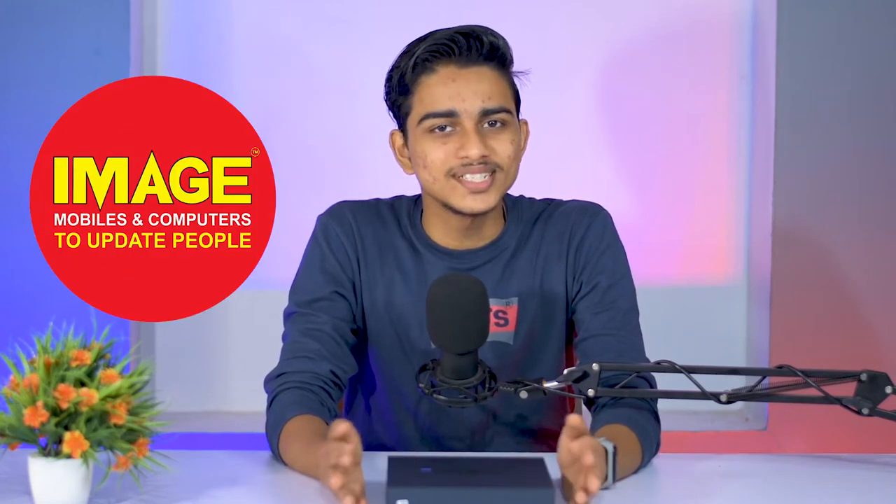Hello guys, welcome to Major Mobiles and Computers update. Today we have the Vivo X70 Pro. We have the phone in a few days. Let's unbox it.